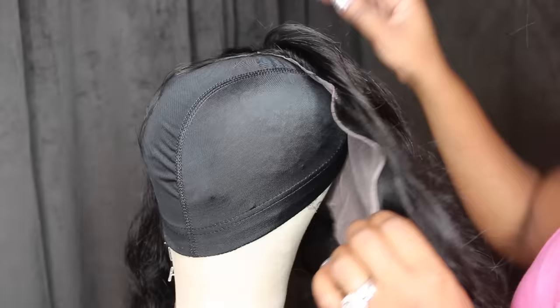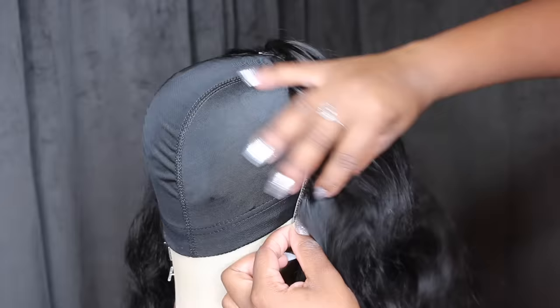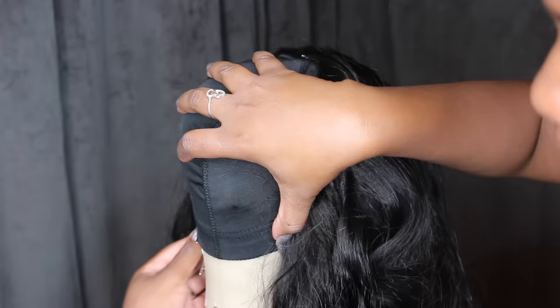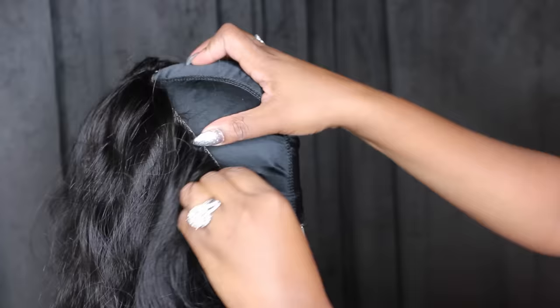Turn the head around and put a t-pin in the back to secure it. Now secure the sides — those little strips are called ribbons. You want them to match up with the spandex dome cap. Because my head is a size 21, about 11 to 11.5 inches across, and this is a 13x4 inch frontal, I'm going to have to cut off about one to two inches of the frontal in the end, so it's going to hang off just a little bit.